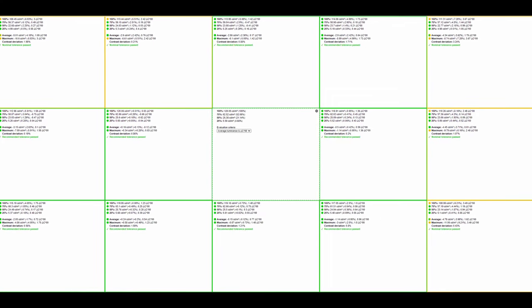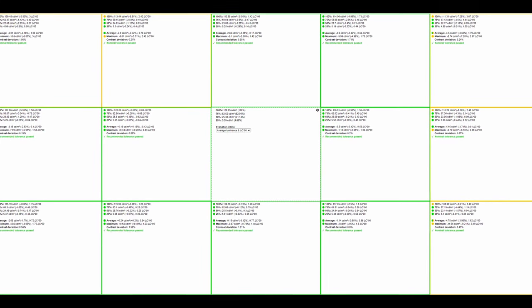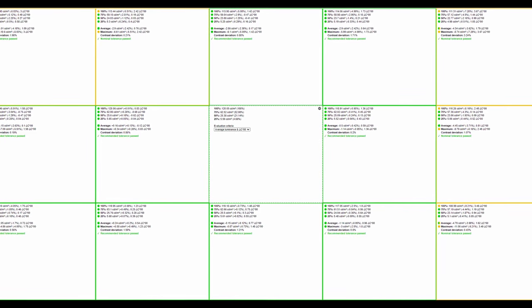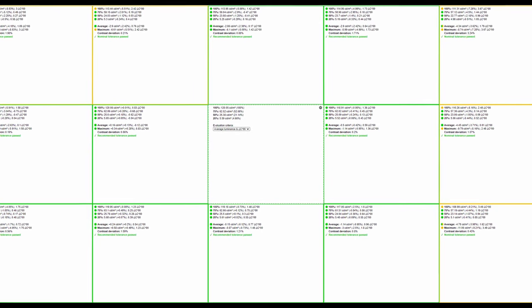On the subject of luminance, let's talk about brightness uniformity — and here, across the board the monitor could have performed a little bit better. I appreciate this is somewhat panel lottery, but this is the result I attained.